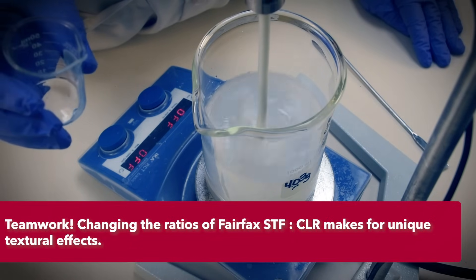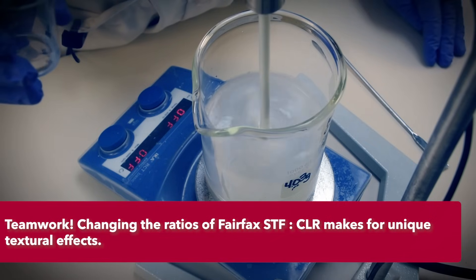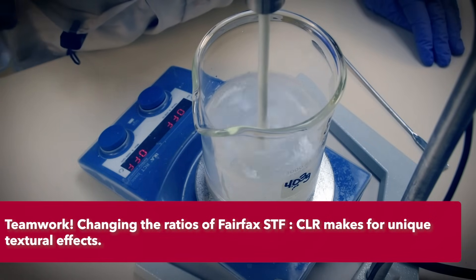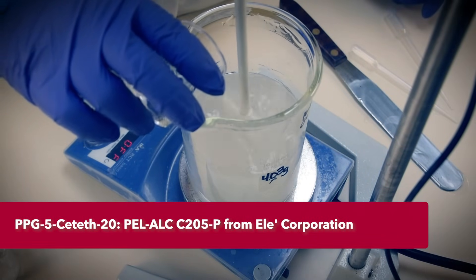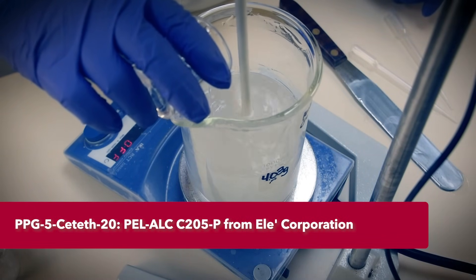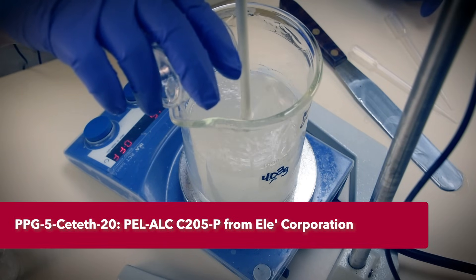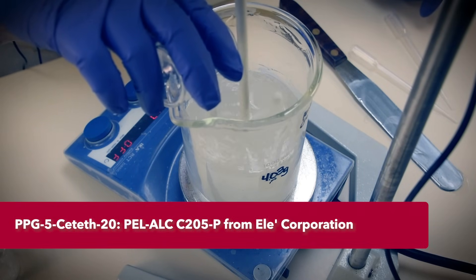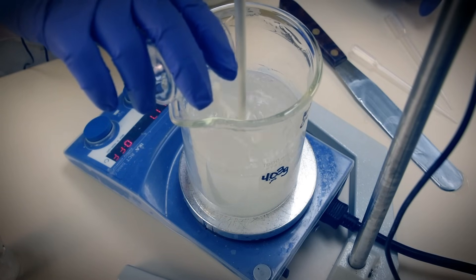Simply varying the ratio of Hairfix STF to Hairfix CLR leads to a variety of textures for styled hair. Finally, we'll add our fragrance cocktail made in a smaller beaker. We're using PPG-5C with 20 to solubilize our fragrance from Orchidia. This surfactant solvates fragrance oils and also adds lubricity for a wet comb effect — a win-win.